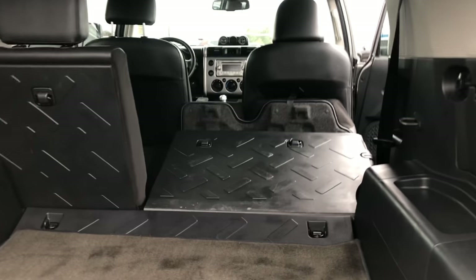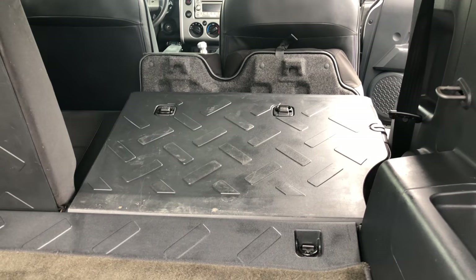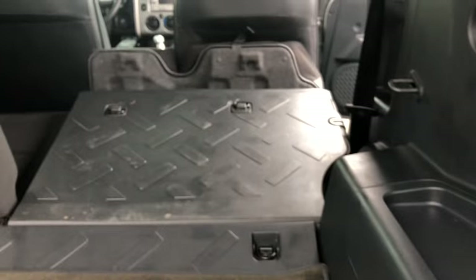I played with the seats for just a little bit — I'm not sure if they go down any further, but it does open up your space and you've got lots and lots of headroom inside here.